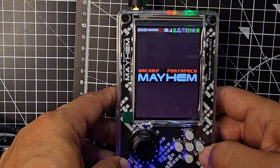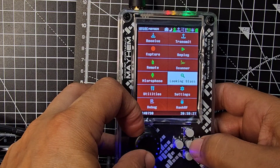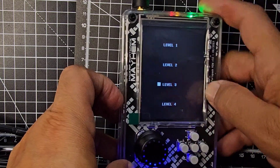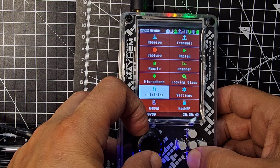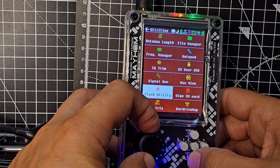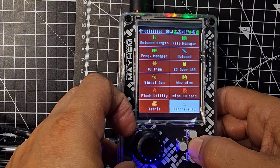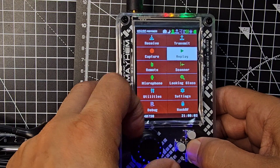They're constantly working on improvements. You can also turn it back to the original HackRF mode; pressing the top button reboots it. DFU mode is also accessible from there. Back in Utilities, there's Tetris — that's a game. There's also a microphone option and a Wardrive Map — I'm not entirely sure what that is.